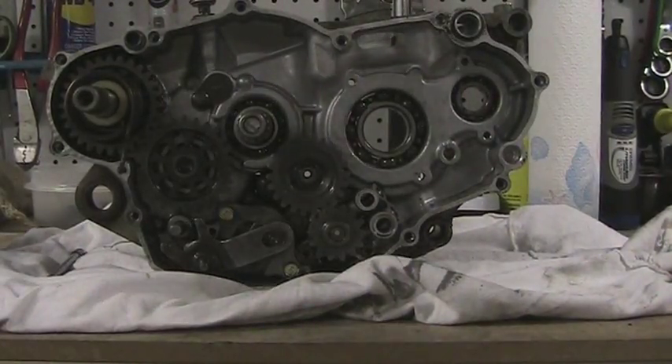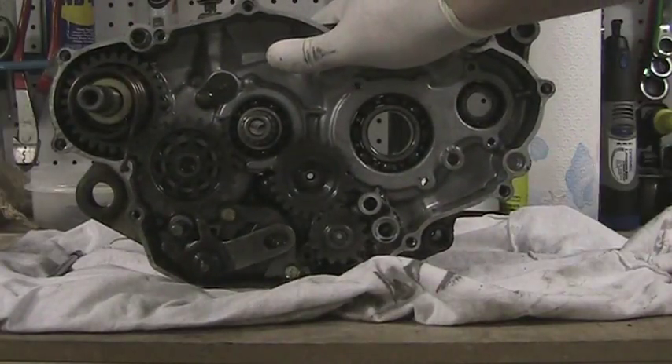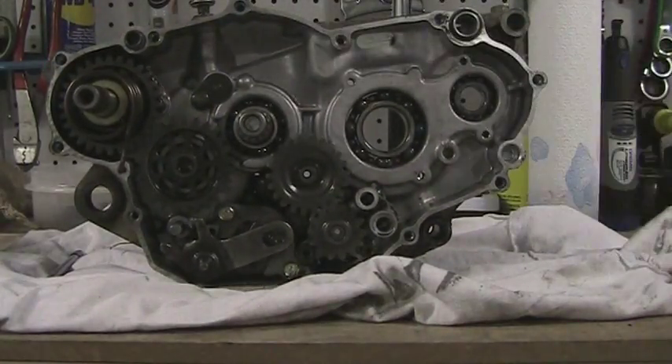We're back on the YZ250F. A lot of people have been asking about seeing the transmission and all that. I have not done anything since the last video — I've just moved locations.